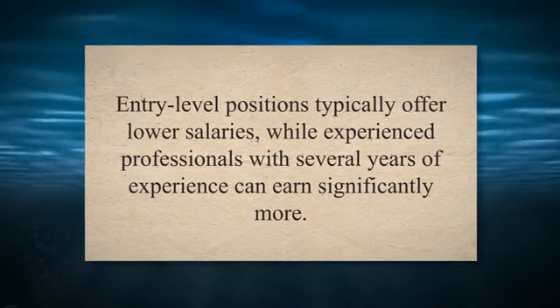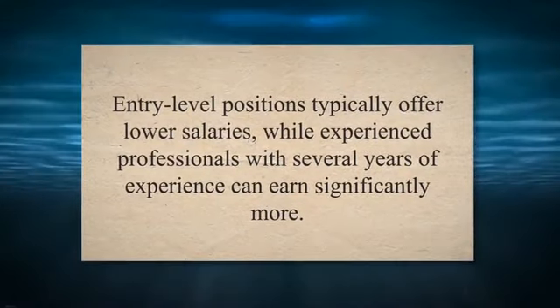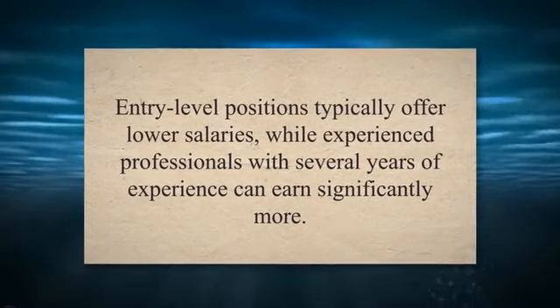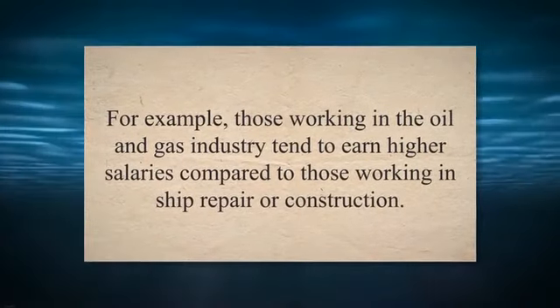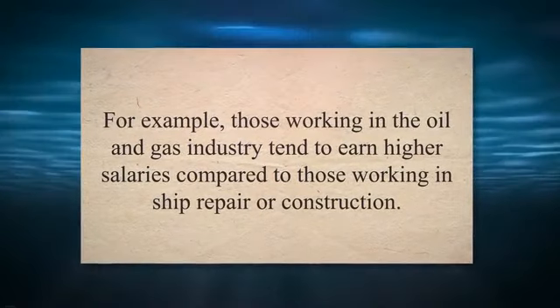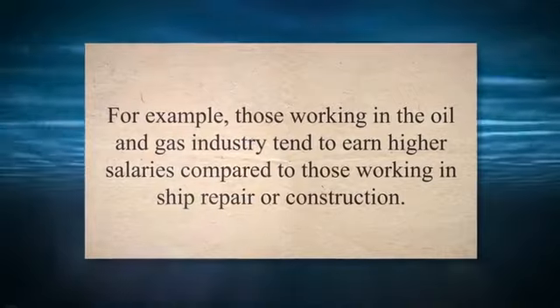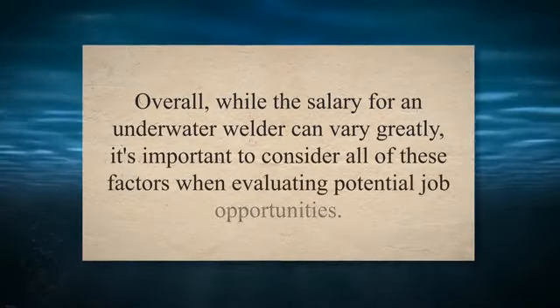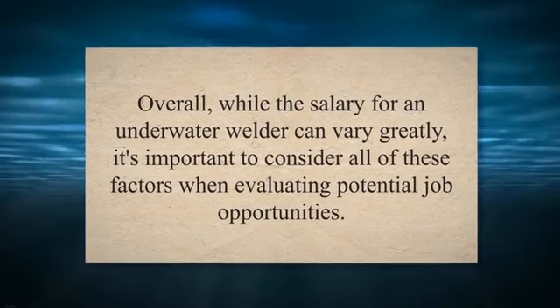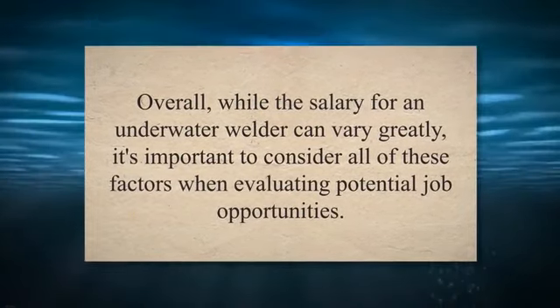The location of the job can also impact salary. Underwater welders working in coastal areas or near offshore oil rigs may earn more than those working inland. Lastly, the industry also affects salary — those working in the oil and gas industry tend to earn higher salaries compared to those in ship repair or construction. Overall, while the salary for an underwater welder can vary greatly, it's important to consider all of these factors when evaluating potential job opportunities.